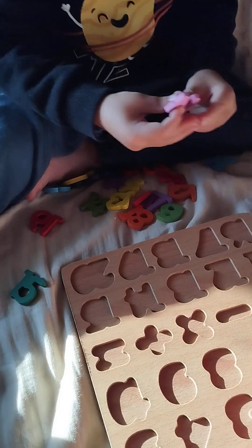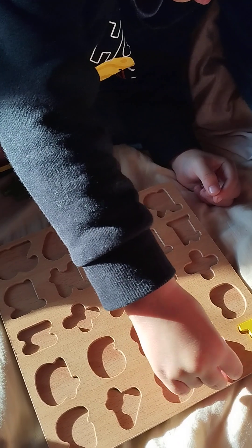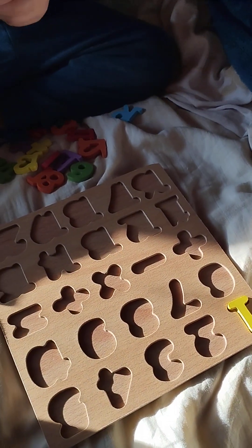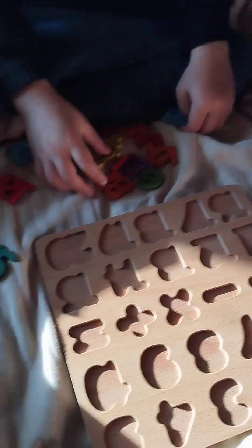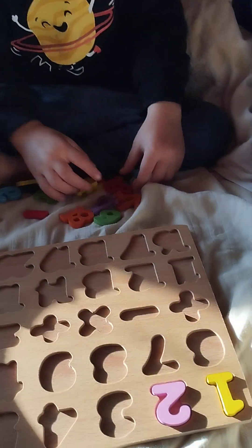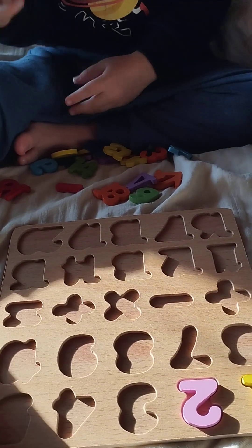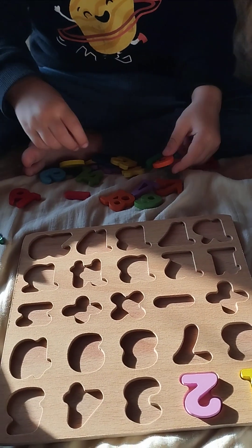No, you have to move to the other side, the other face. The other side — no, the other side, this one. Come on. Number three — no, that's not number three. It's orange — that one. Yes, number three!